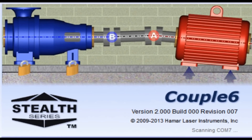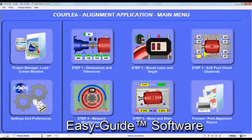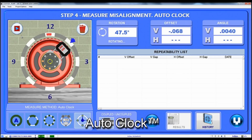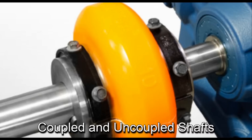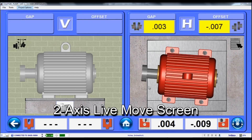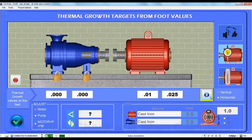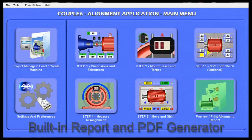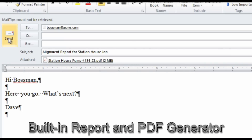Added to that is our extremely powerful Couple 6 shaft alignment software, offering many advanced features such as easy guide software navigation, on-demand help with searchable electronic manual, auto clock for taking up to 8 data points, horizontal and vertical motors, coupled and uncoupled shafts, 2-axis live move screen, software check and shim calculator, thermal growth targets, and a flip-it feature for changing the motor view.